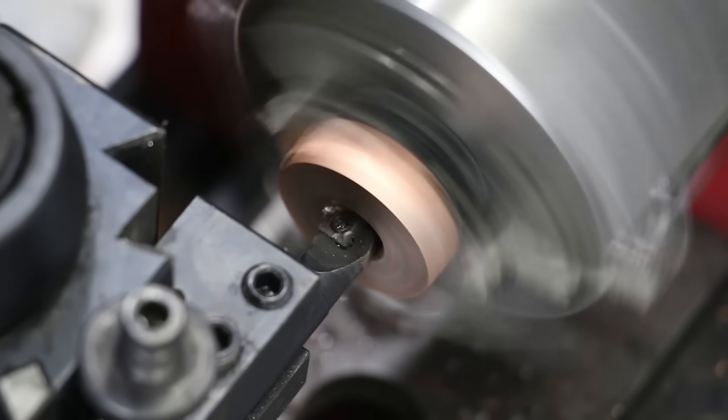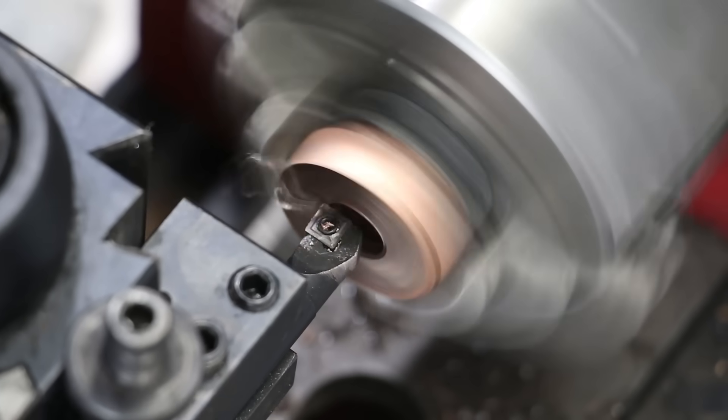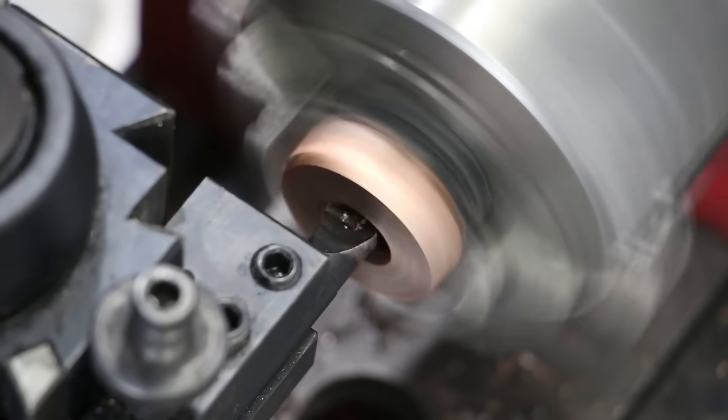Now that I've got the live center all the way through, I'm going to switch to a boring bar and I'm using the tungsten carbide bit on that. I'm continuing the process I started — just hollowing it out more and more until I can get it to fit on the ring mandrel.